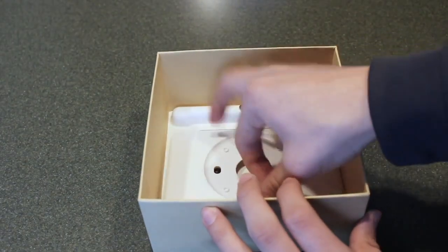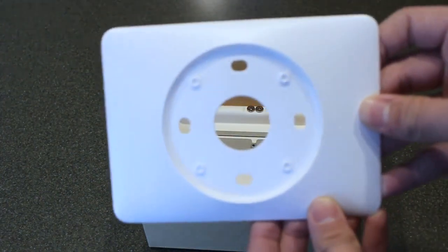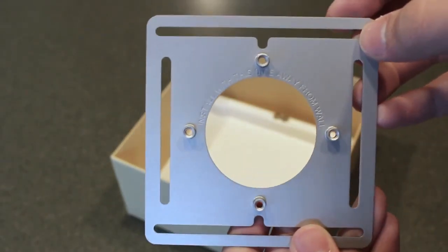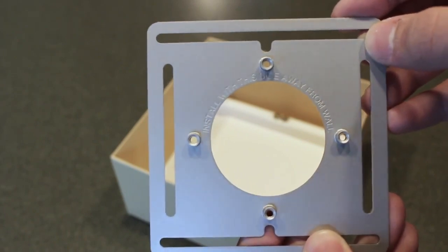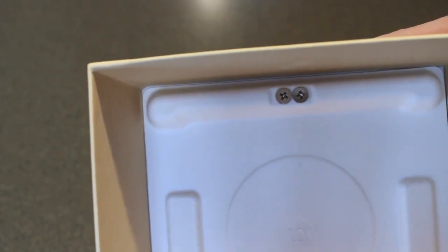Nest includes a conversion plate — this is what I was talking about earlier. To cover up the big hole on your wall that you're going to leave, that goes over it. And then this is for your electrical box, so if you're mounting to an electrical box, like I will be, you will need to use this plate here. They also include some screws for whatever you need.